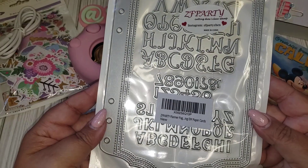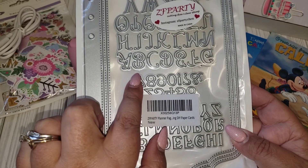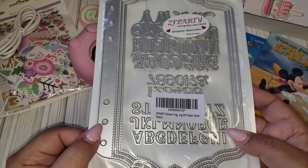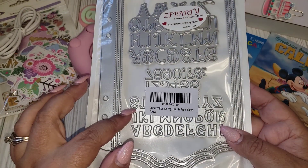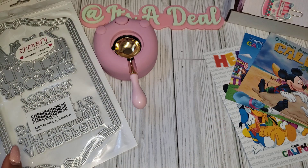I got this album die, and it comes with little alphas, some bigger ones, and also numeric numbers. I saw Kualithis Creations shared an album she created with this and I thought it was really cute, so I went ahead and got it. This is from ZF Party.